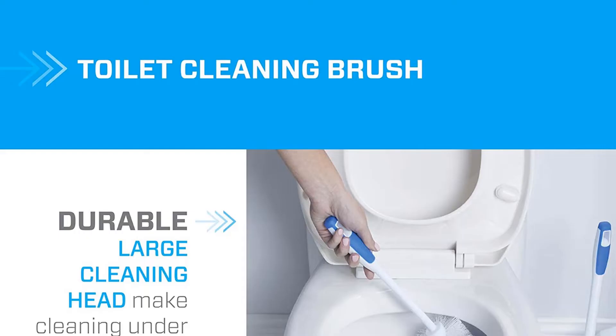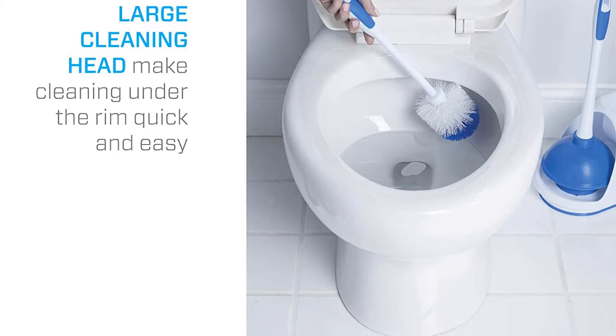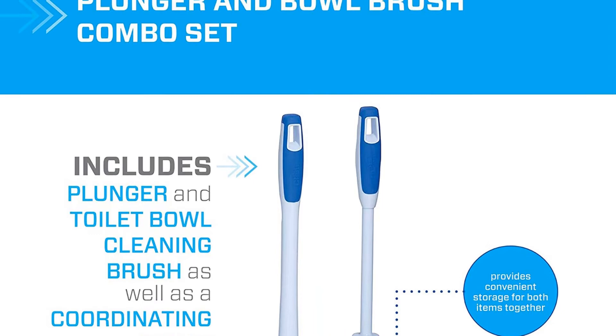As for the plunger, the rubber head and grippy handle make it easy to battle blockage. The only downsides to this set are the handles are rather short, and the set comes in one color, so it's hard to match it to your bathroom. The caddy helps you keep your floor clean and stores the toilet brush and plunger more unobtrusively than just hanging them up or putting them on the floor. The handles are made of smooth plastic and the plunger suction cup is pliable rubber, making it easy to clean.